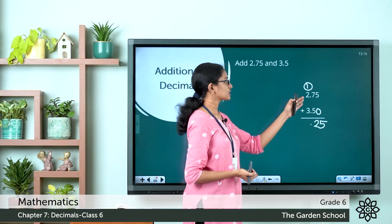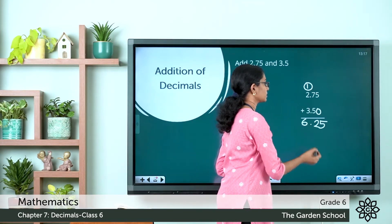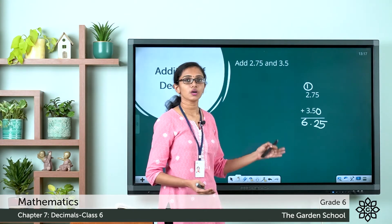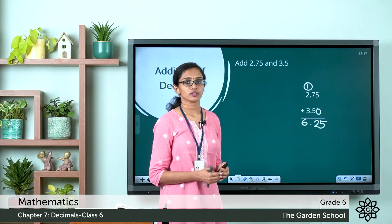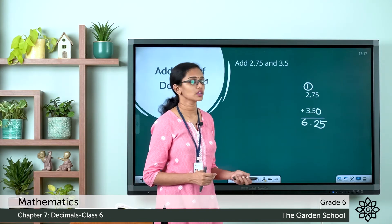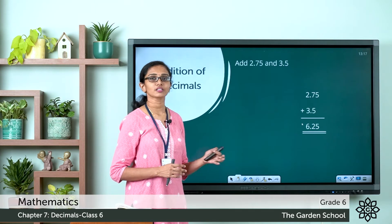And here 2 plus 3, or 3 plus 2, is 5, plus the carried 1 gives 6. So just make sure you are writing the numbers vertically one below the other so that the decimal points lie below each other, and then proceed adding the numbers just like you are adding whole numbers. The sum we are getting here is equal to 6.25.